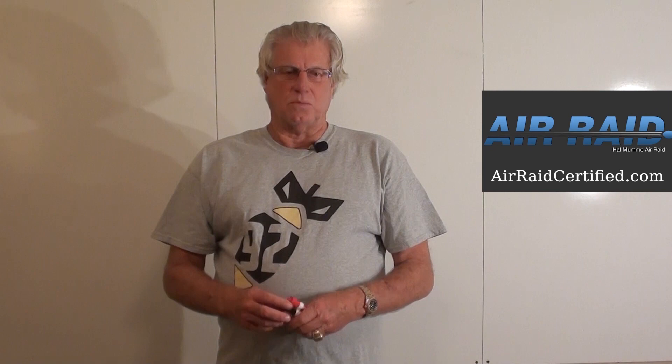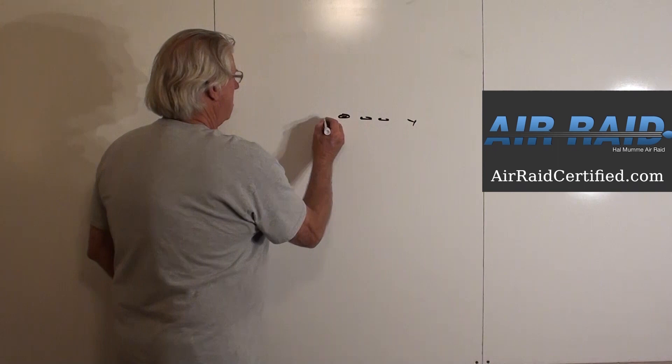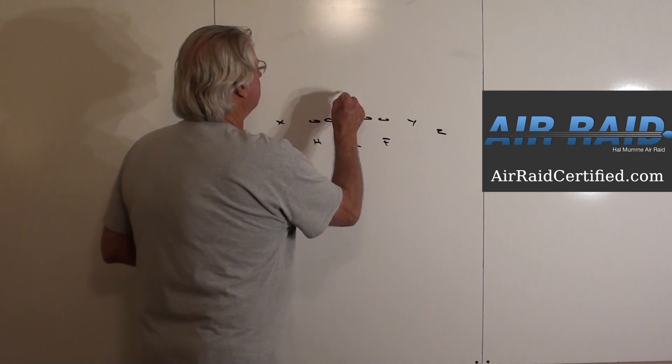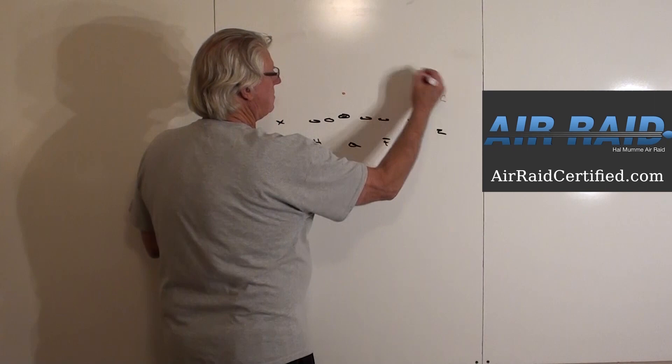Let's start diagramming the basic play. We will start with a Y, our X, and our Z, and we'll do it out of two backs to begin with. We're going to pick a point right here six yards down the field for the mesh point. Over here the quarterback is going to check out the leverage — so if you had something like this, he would probably...